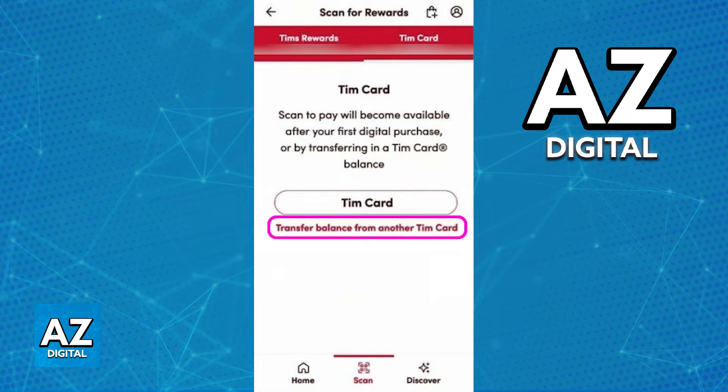Immediately upon switching to Tim Card, you will get this option. It is hidden because it's not an obvious button, but it should say "Transfer Balance from another Tim Card." Immediately upon tapping this option, you will be able to redeem the Tim Hortons gift card.